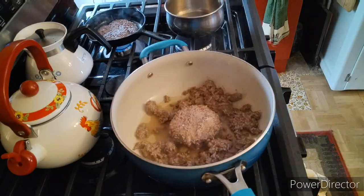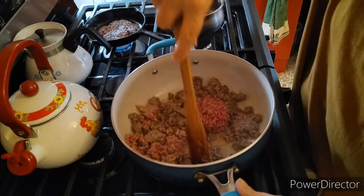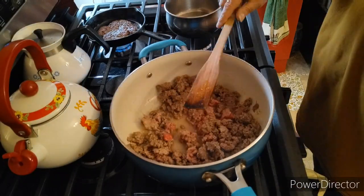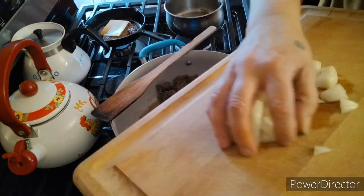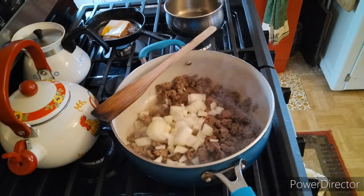Let's finish getting this ground beef all separated. Sorry, it was still partially frozen. That happens sometimes though, right? You don't defrost your meat in time and you're using some burger that's still a little frozen. It all works. Throw the onions in the pot. Throw a piece of cheese on the dog's burger, because he's spoiled. Let that cook up a little bit.